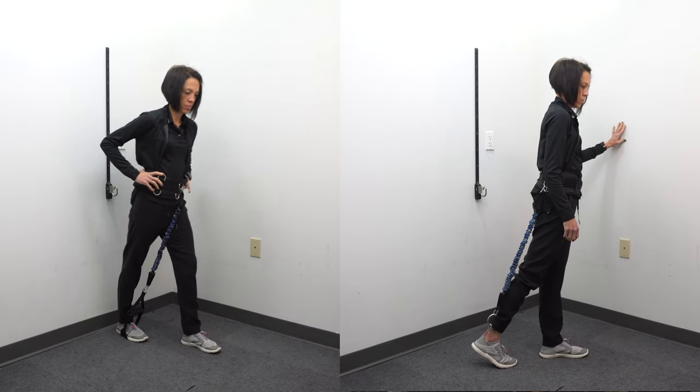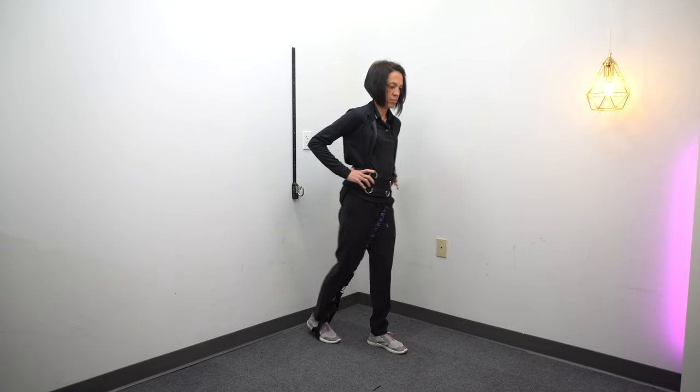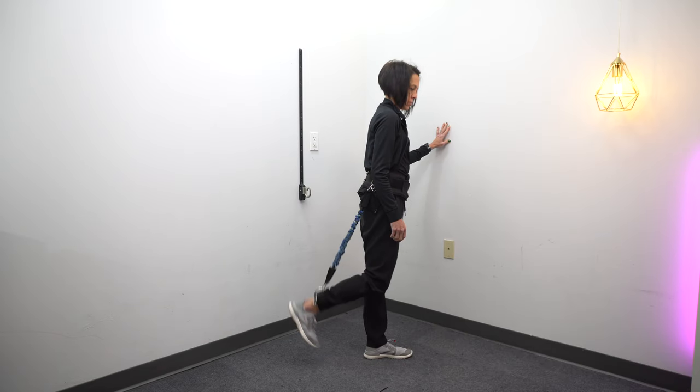For the functional component, figuring out what the biggest problem is for you is key. If you can't flex your hip and bring the knee up towards your chest, put the band in front. If you feel like you just can't unlock your knee — which is the case for most people — put the band behind. In my experience, for the majority of people it's bending that knee, so I put the band in the back to help unlock it and bring that leg through.